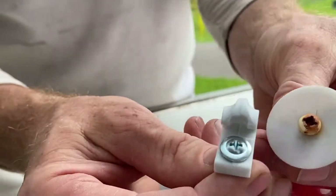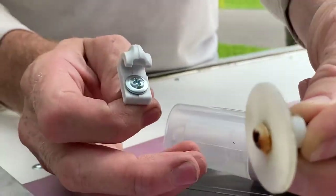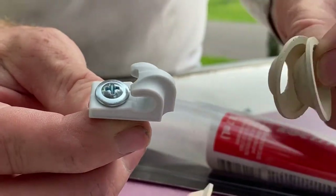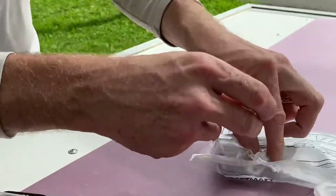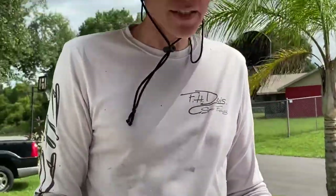Somebody replaced one and made a neoprene washer — pretty good idea. But look at that versus these new ones — what do you want? Find the simplicity and go camping. Don't work on it all day like I do. That's it on this video, see ya.